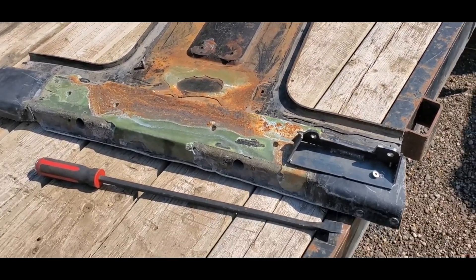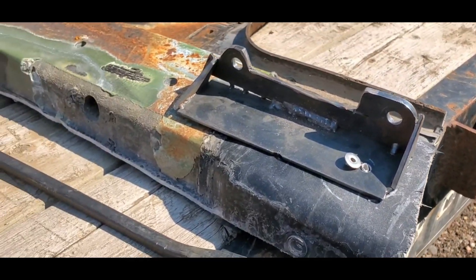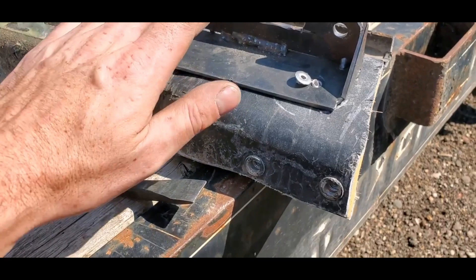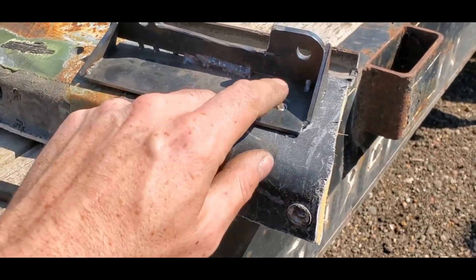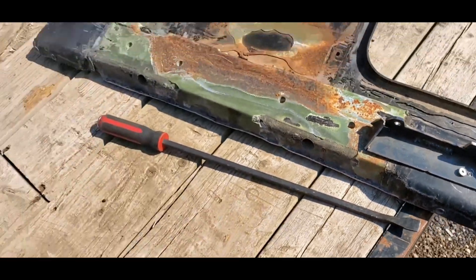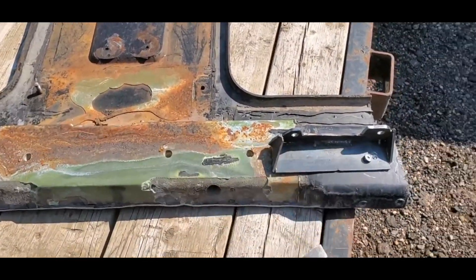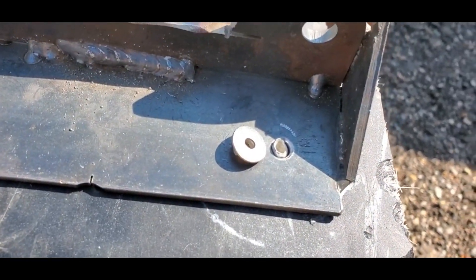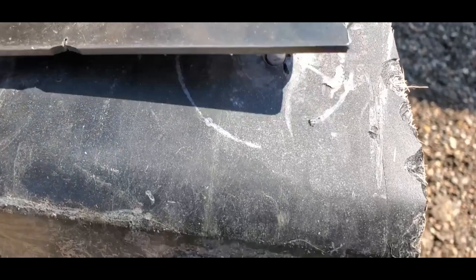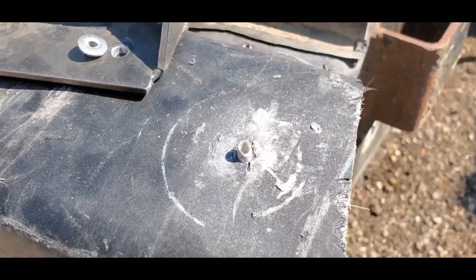I had these quarter-inch rivets that I was using elsewhere and figured I would test them out. I took this chunk of metal, riveted it down, and then took my big pry bar and pried it up until it popped off. I was pleased to see that the head of the rivet failed before it actually pulled out of the fiberglass.